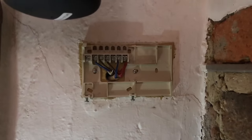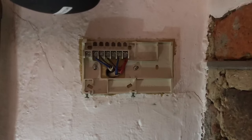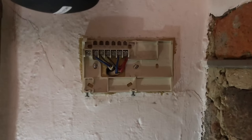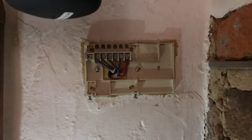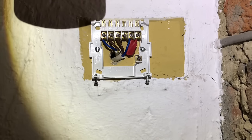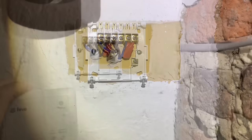Unfortunately the existing base plate isn't compatible with the Hive base plate — it just doesn't fit. So we're going to remove it and install the Hive receiver's base plate. The wiring connections are exactly the same — the order, the numbers, everything is the same. So we just take one wire out and put it in exactly the same position on the new plate. We've replaced the base plate, put the wires back in the right places, and now we're ready to fit the cover.